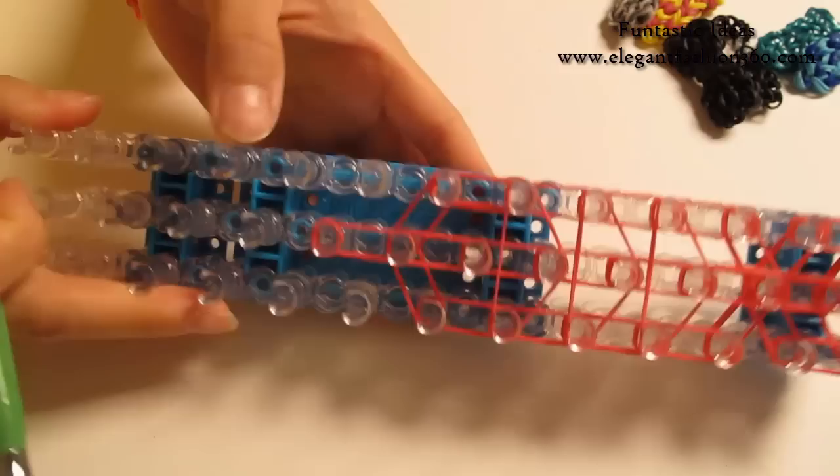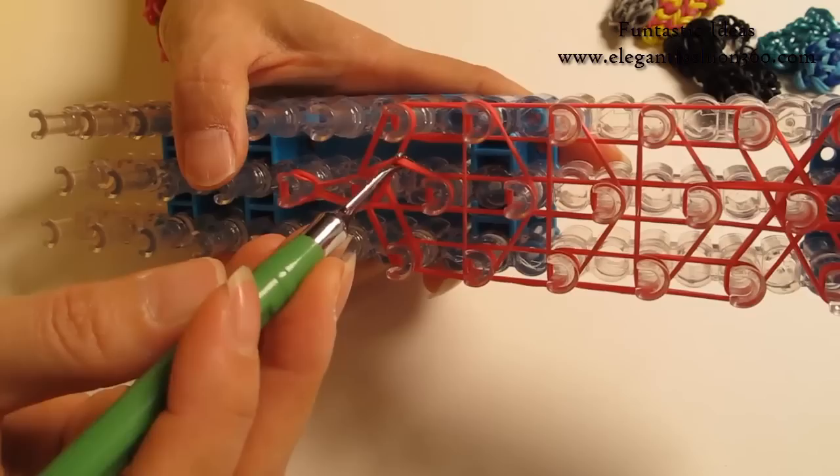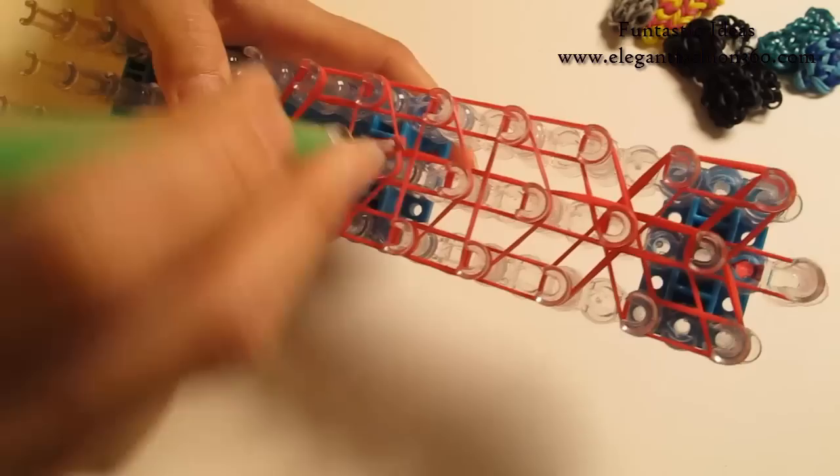Now we are going to rotate our loom and start looping. This is a single band with 2 loops so it is going to be a little tight — be very gentle. Grab it and get to the next one. Now we are going to look for these 2 bands — should be the first 2. Grab it and hook to the next one, and continue to loop this band all the way to here.